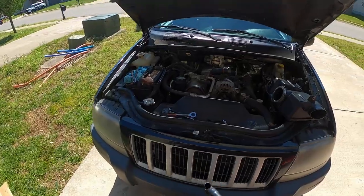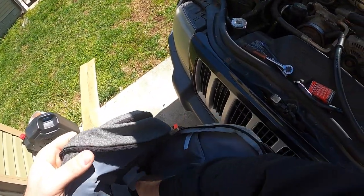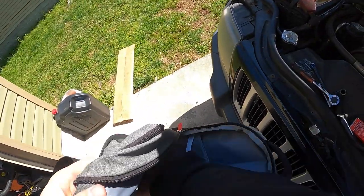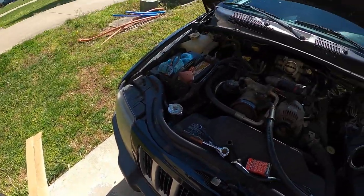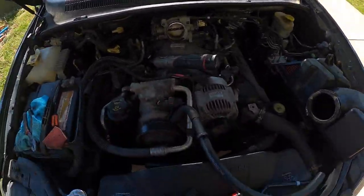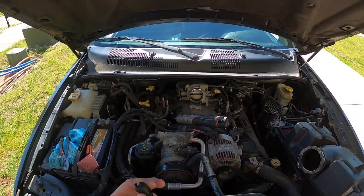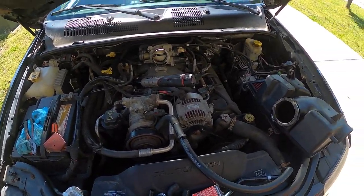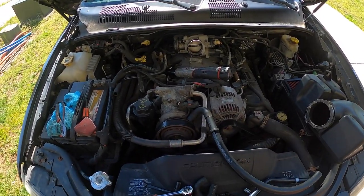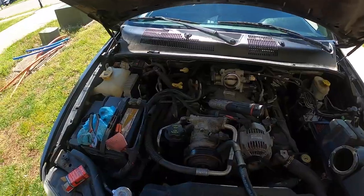It's had really bad gas consumption issues, and oil consumption has been really bad too — in a month it'll eat like five quarts of oil. Looking at the PCV, this is the old one — it broke coming out. This thing is very old, it's an '04 Grand Cherokee. So I went to the store and got one of these — it's a direct replacement for like six or seven bucks. That'll solve our issue on this side.